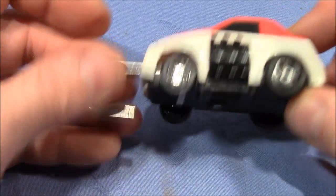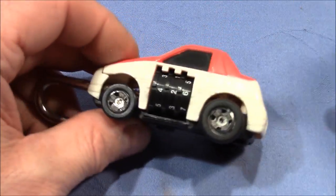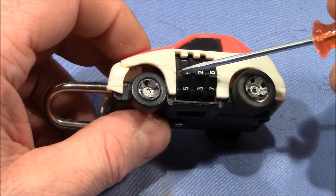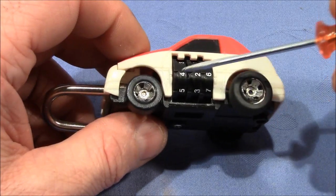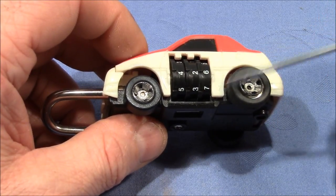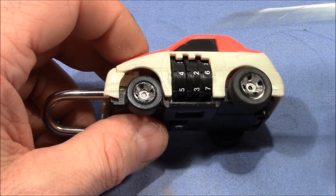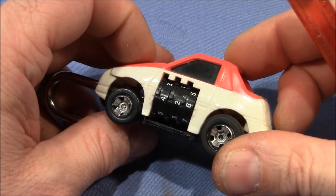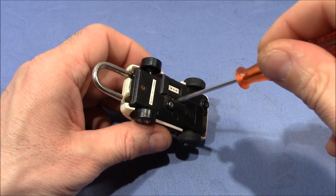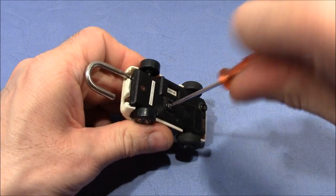The lock opens. Not so difficult, but you have to be aware that sometimes when you cannot feel a change of resistance on your current binding wheel, you can always check the next binding wheel's change of resistance when changing the first binding wheel. All right, so let's take it apart and look at how it actually works.